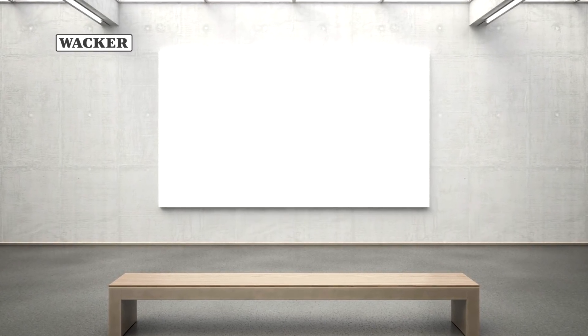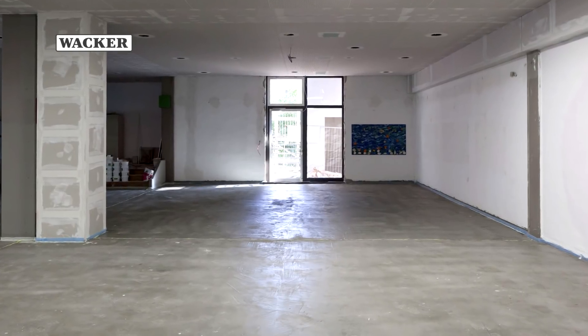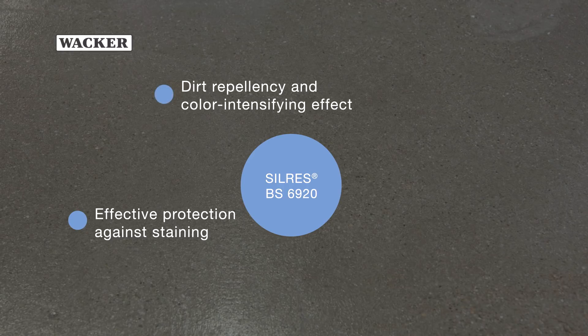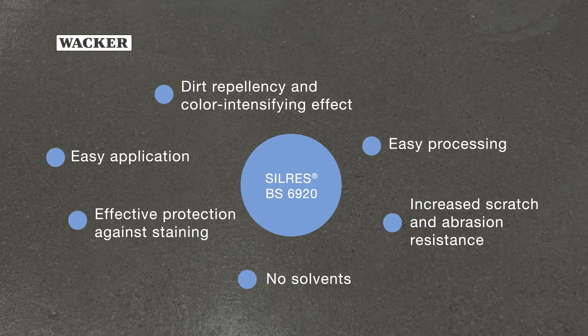Impregnating agents based on Silres BS6920 are suitable for treating cement-bound floors in industrial, commercial and private residential buildings. Advantages of Silres BS6920 include: effective protection against staining, dirt repellency and colour intensifying effect, easy processing, increased scratch and abrasion resistance, easy application, and it does not contain any solvents.